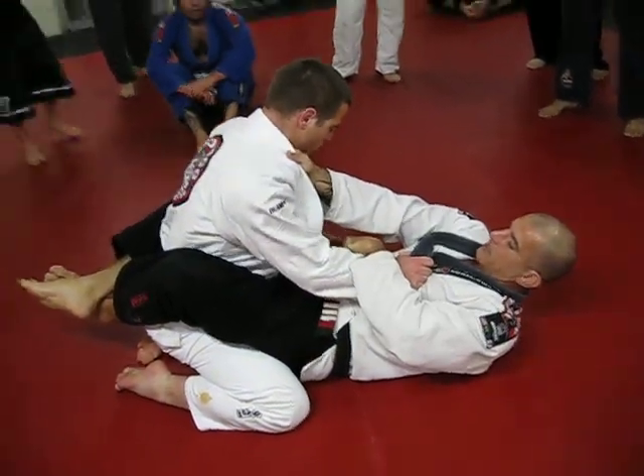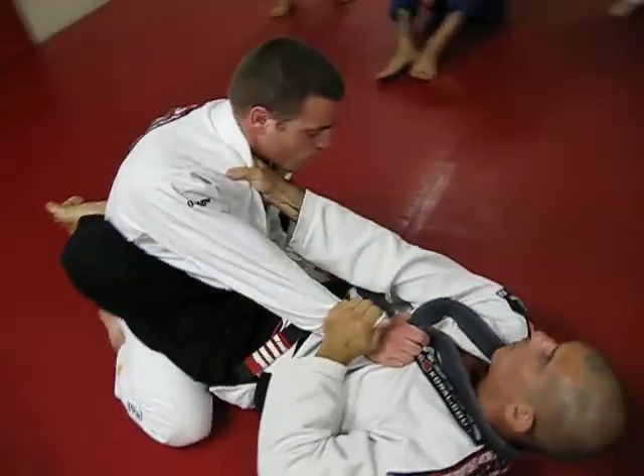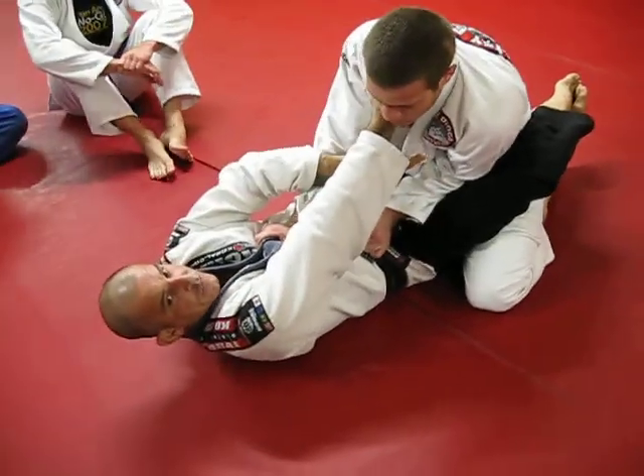He got my belt and put his elbow between my legs. What I'm going to try — I'm going to try to pass my leg above his elbow.